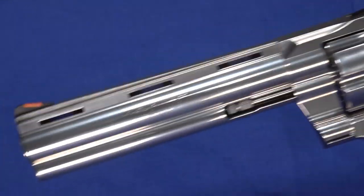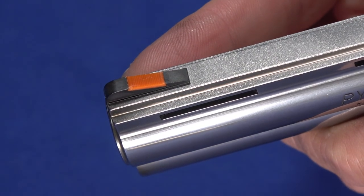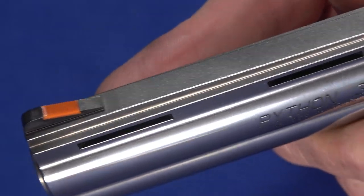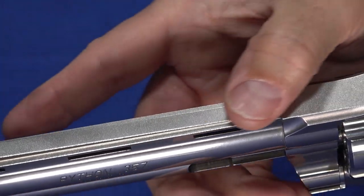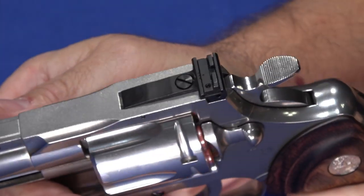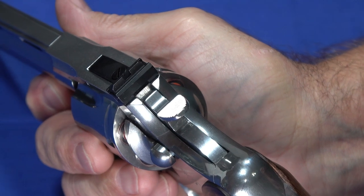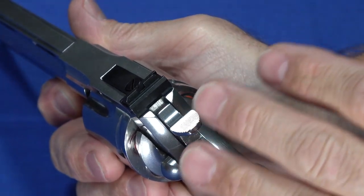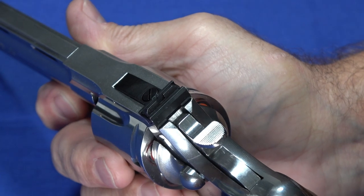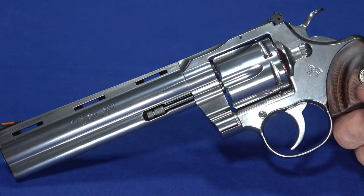The sights are replaceable front and rear. The front is a ramp sight with an orange inset that came that way — it makes it really easy to pick up. Black ramp sights are very difficult for me to see. The top has a more pebbly finish to cut glare; I didn't get any glare when using it. The rear sight is height and windage adjustable. It's a black target sight, but I actually found it easy to pick up, and I may not bother painting lines on it at all.